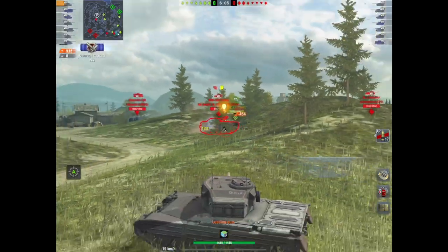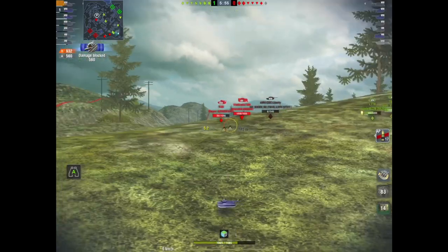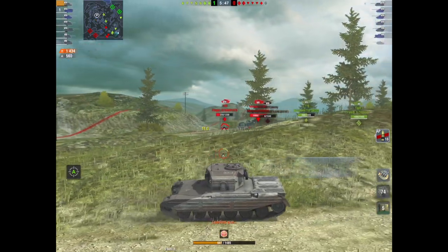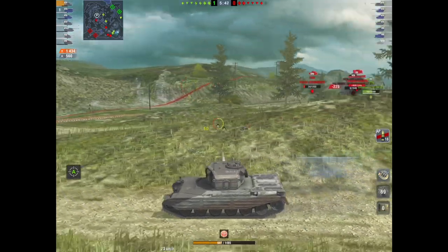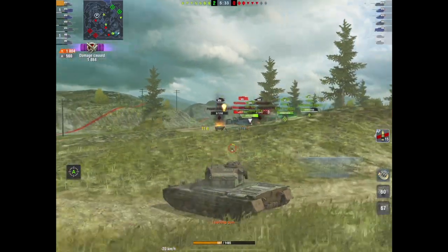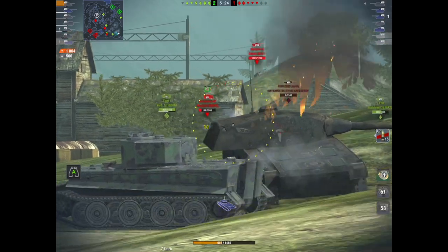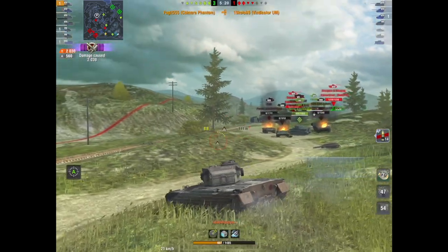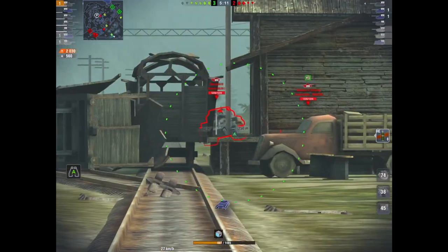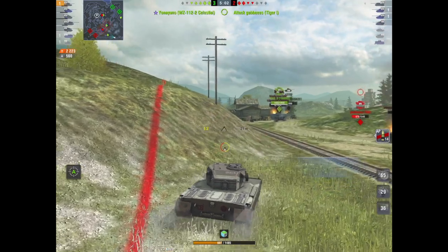Is it worth a look? Well, I think it is. I'm an average player — I'm not a super duper unicum, I'm not going to set the world on fire. I do not think this tank is OP in any shape or form, but it is a nice tank. Whilst it's a medium, you have to play it a bit like a heavy. It does have quite a long load time, but the penetration and damage it dishes out is nice — you'll find it very difficult not to pen in this thing. The armor is a bit hit and miss, but if you use that mantlet you will bounce quite a lot.